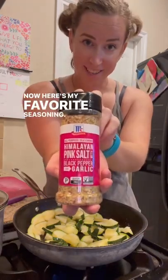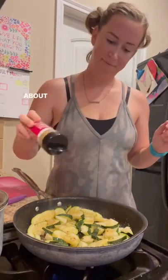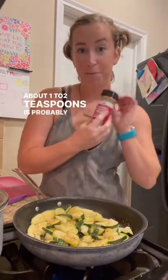Now here's my favorite seasoning. You can use garlic or onion, salt and pepper, any seasoning you like with zucchini. It takes on the flavor of whatever you add. I season with my heart — about one to two teaspoons is probably what I do.